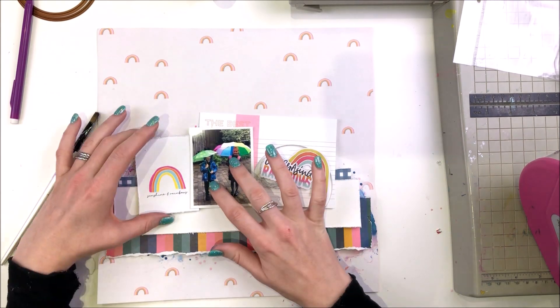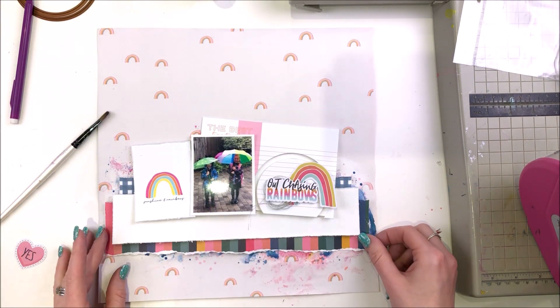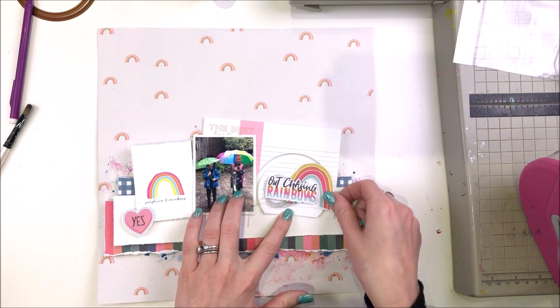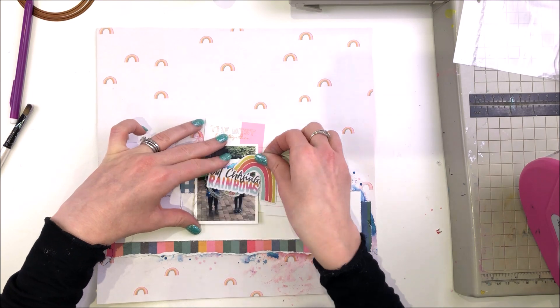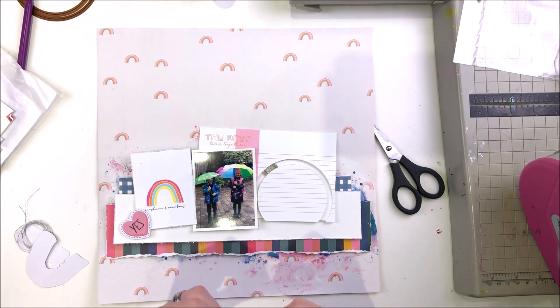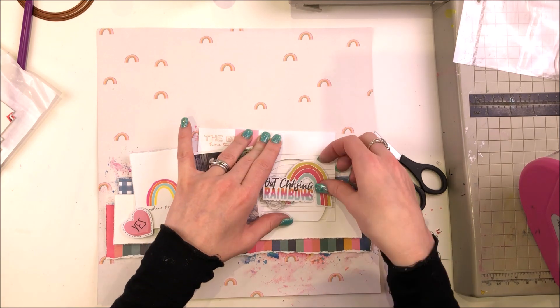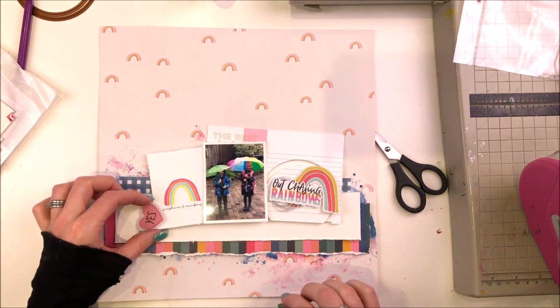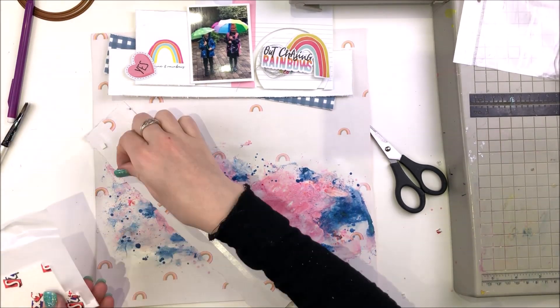I don't do well with patterned paper backgrounds — I should stop doing them because I never really like what I create. I just had to do my best with this one. I wasn't happy with the mixed media, I wasn't happy with the background, I wasn't happy with the interactive element. So basically I had a disaster making this layout. But it has come together eventually — I'm reasonably pleased with it. It's okay, it could be worse.